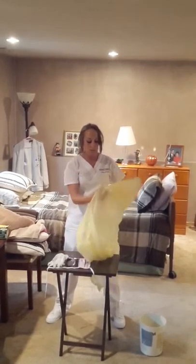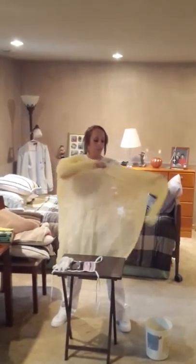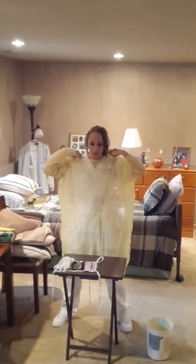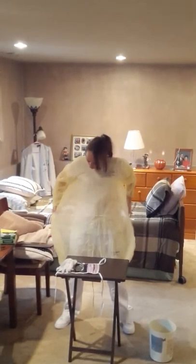Next I'm going to put on my gown. If the gown is too small, you can use two gowns, putting one on backwards like a robe and then another one on over top of it.